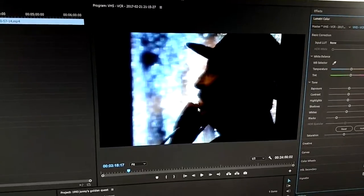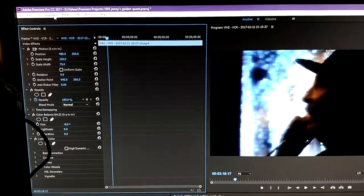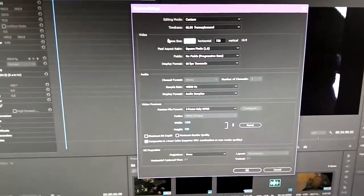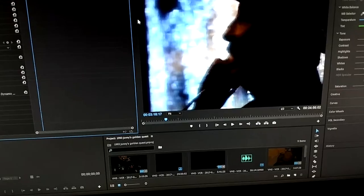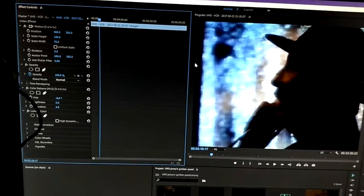So I fix that — make it 75% — and I change the sequence settings so the frame size on the width is 960. It'll say it's going to change your previews, and you just go ahead and do it. That's how I do that. I'm really looking forward to this tape from 1984 — just wanted to give you a look at the way that I do a lot of this stuff.